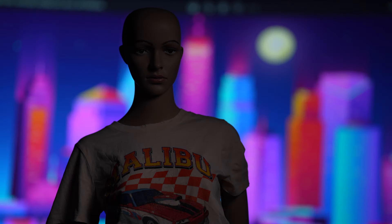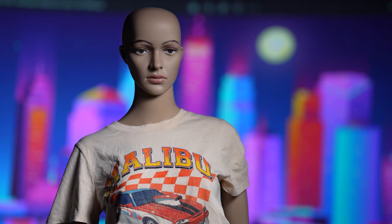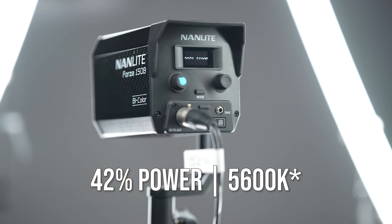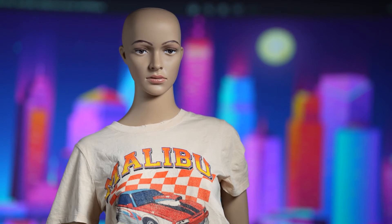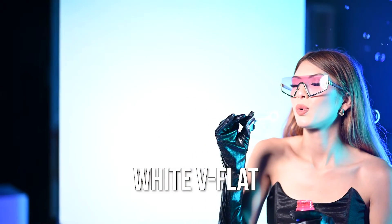Since I'm working with LED lights, I adjusted my power output to match the background to find the right balance — in this case, I used 42% power at 6,500 Kelvin. The final touch I added to my key light: I did notice I was getting a little bit more shadows than I wanted on the unlit side of the face, so I added a white V-flat to fill in those shadows.